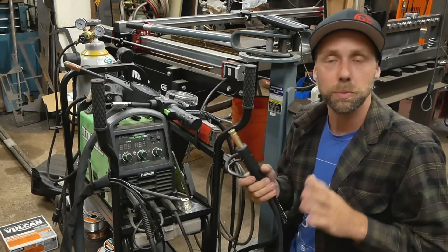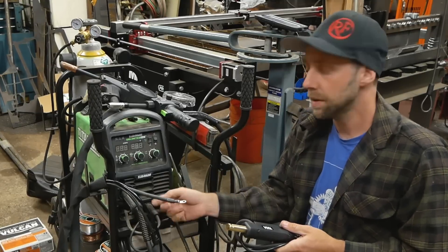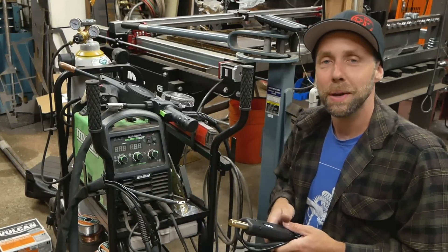There are going to be links below for these parts. It roughly costs about $20. We're going to modify this so we can just plug it right into the front and leave our MIG lead on. Let's go check out these parts.